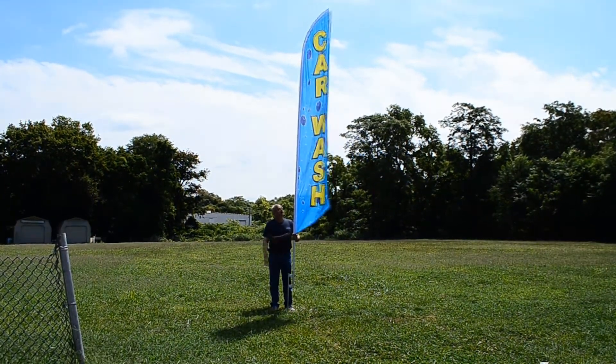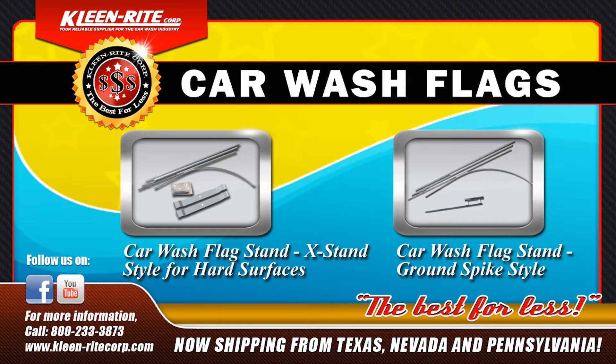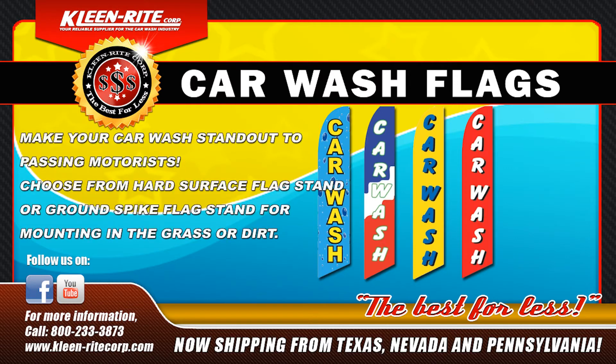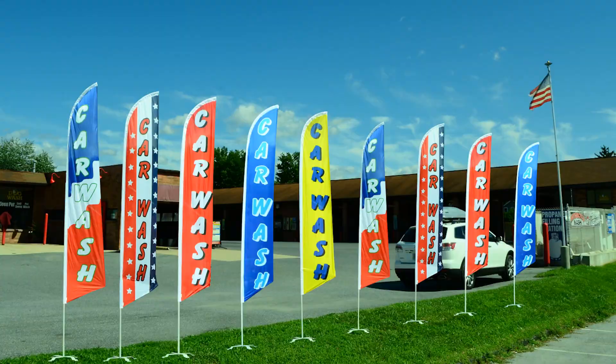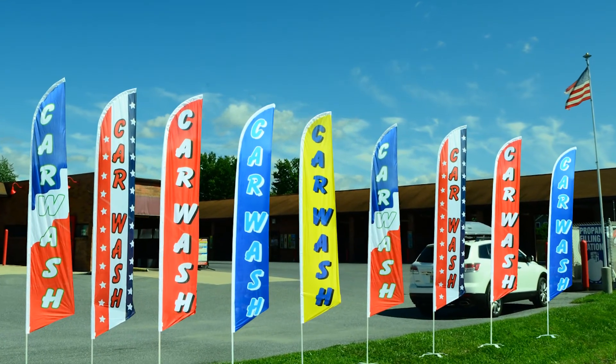There's a full listing in the Clean Right catalog and you can purchase these from Clean Right at any time. Thanks, Tom. Remember, the flag poles are sold separately from the flags themselves. Car wash flags come in six different styles and colors, giving you the option to choose the best design and color scheme for your location. Make your car wash stand out on the road with these colorful car wash flags.